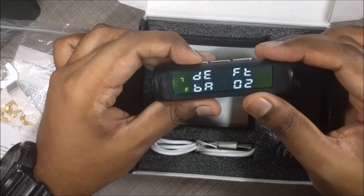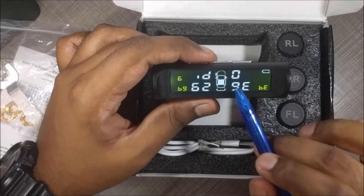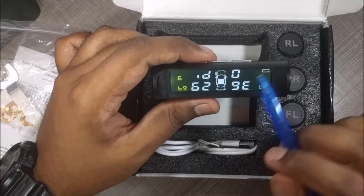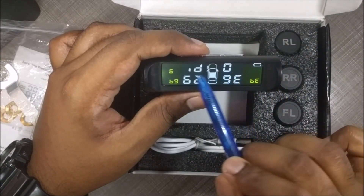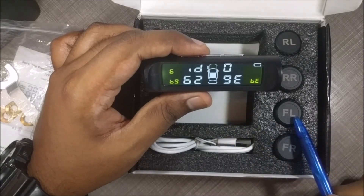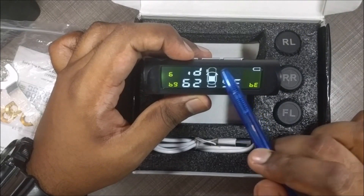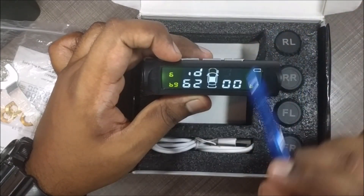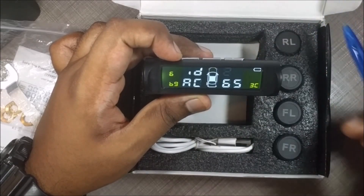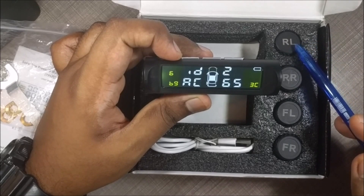Now go to menu option 6, the sensor pairing menu. This is where we actually need to pair each sensor to the reader device. Sensor 0 is the front left tyre. If you hit menu, the sensor ID starts to blink. Sensor 1 is the front right, and sensor 2 is the rear left. We can actually verify this by opening up the sensors and looking at the number printed inside.